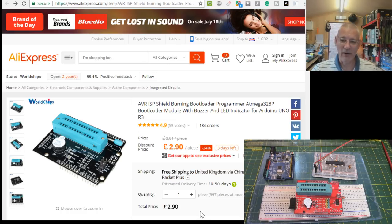At £2.90 I thought, for that I'm going to buy it - why wouldn't I? It's the price of a cup of coffee, in fact less. I have no relationship with AliExpress other than as a customer. Let's have a look at the code, because as part of this if we scroll down you might see something.